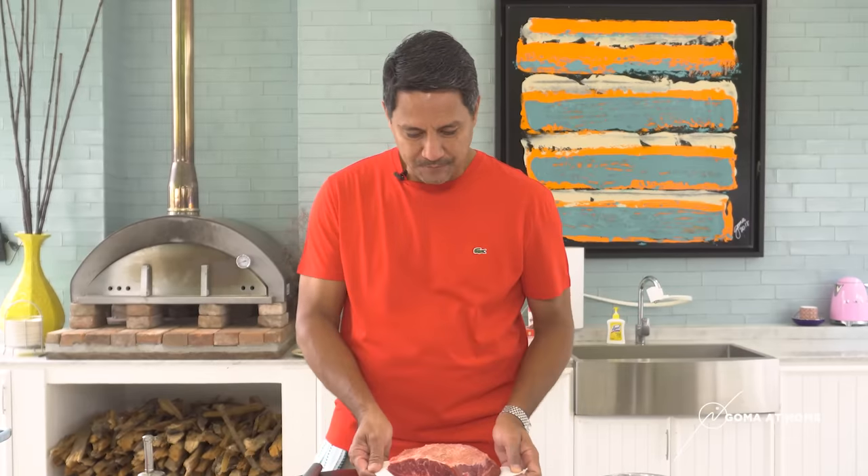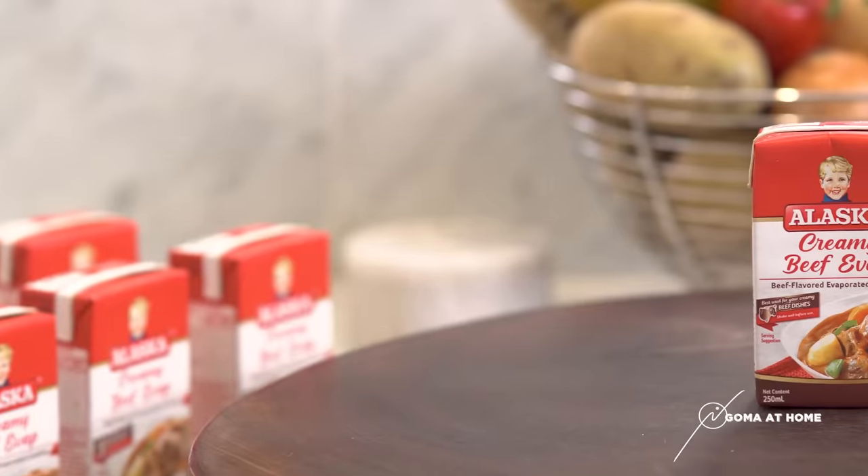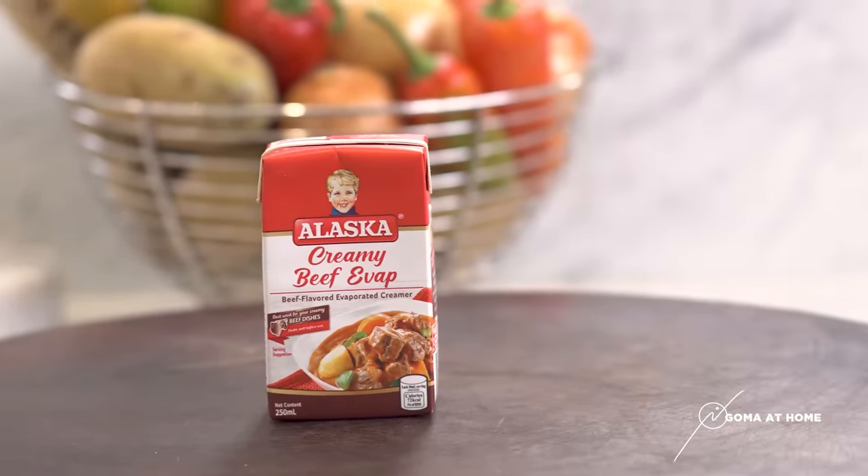Hello everyone and welcome to GOM at Home. It's a beautiful day and a beautiful day deserves good food. Today we're preparing creamy caldereta. To begin with, we need to have a good piece of meat and then, of course, our Alaska Creamy Beef.